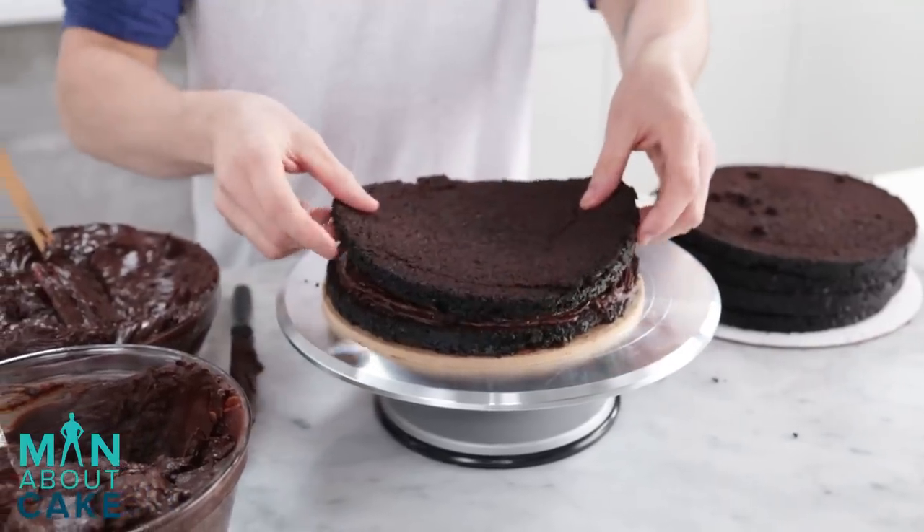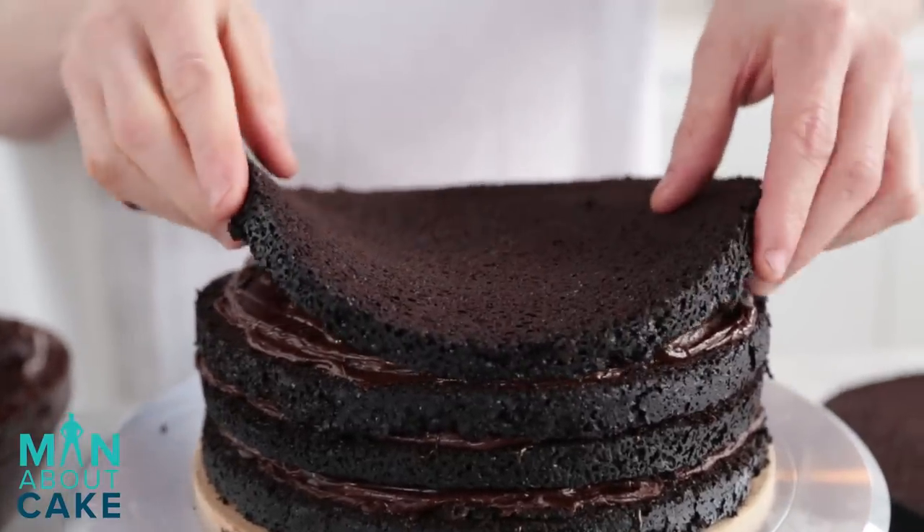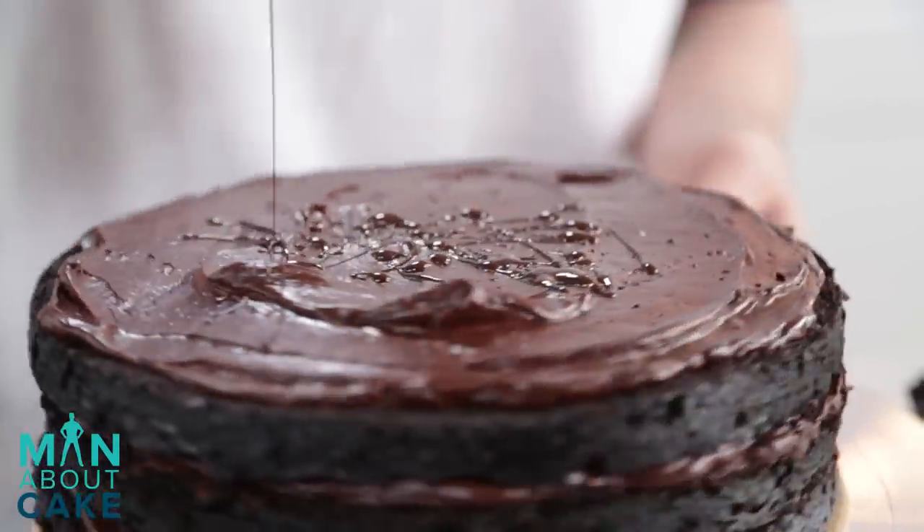I'm just going to continue building the cake: layer of cake, layer of ganache, layer of buttercream, drizzle, another layer of cake, until we've got all six layers together. This cake is going to be epically good.